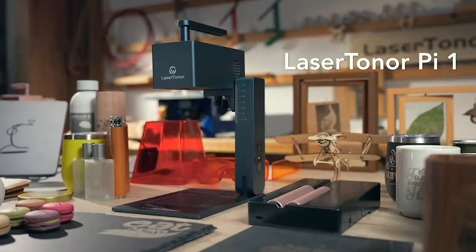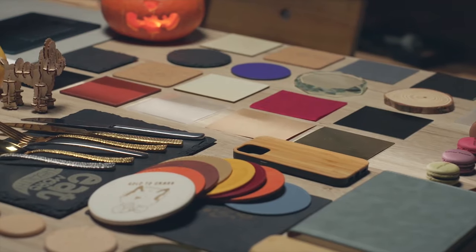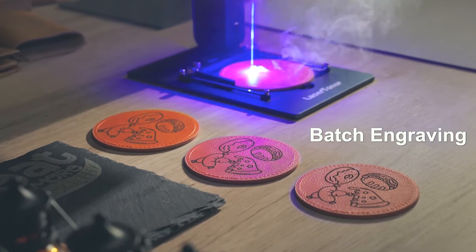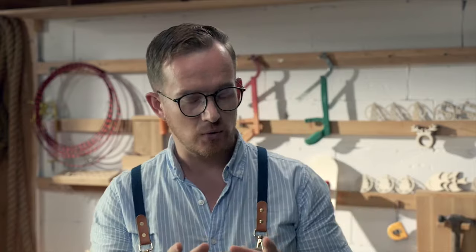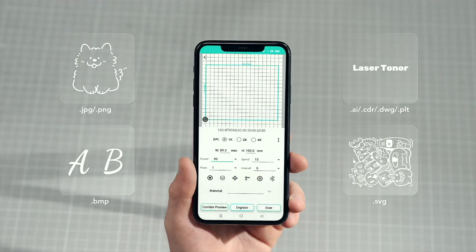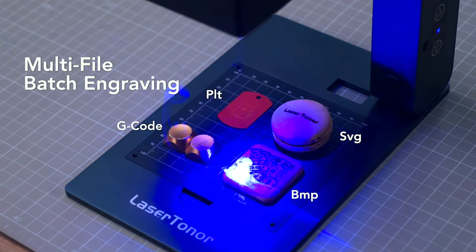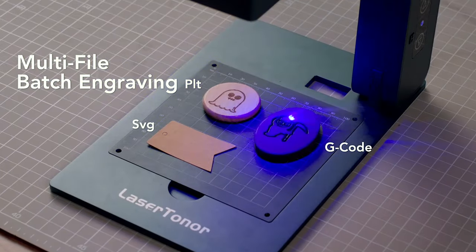It's the Laser Toner Pi 1. This can engrave on anything. So if you were a business owner, you can also use the app by combination engraving. You can handle different image formats for engraving on different products at the same time.